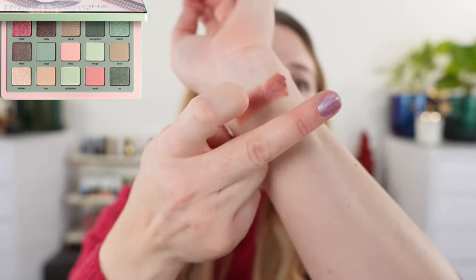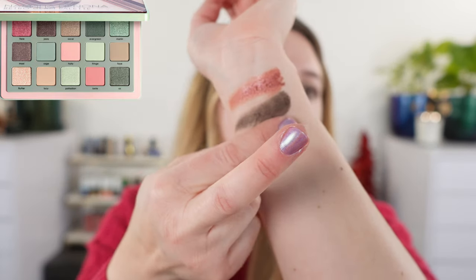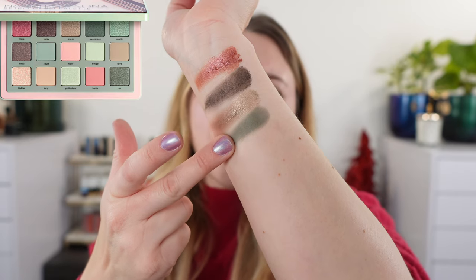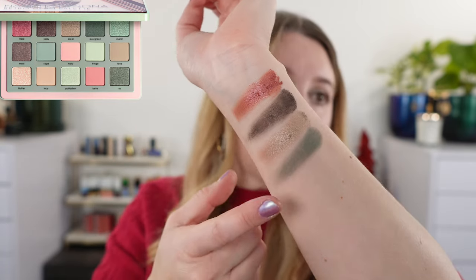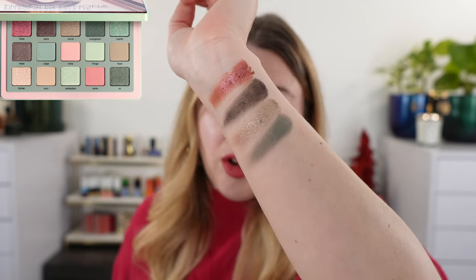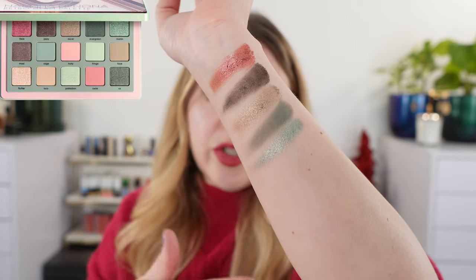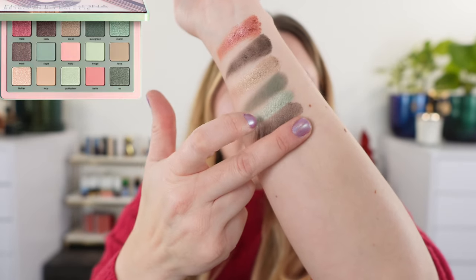Most of the shades are pretty true to color in the pan. We start off with a shimmery cranberry, followed by a shimmery deep bark brown. Then we have a really beautiful soft golden brown with a little bit of a cool note — not quite a taupe as there's not enough gray. Then we have a creamy matte green called Evergreen. The last shade in the top row is a shimmery minty green, which is a bit more minty than the Pastel palette greens which lean more aqua or teal.